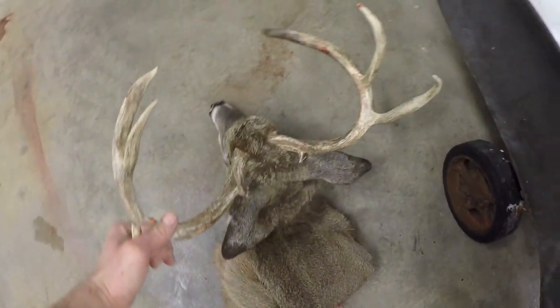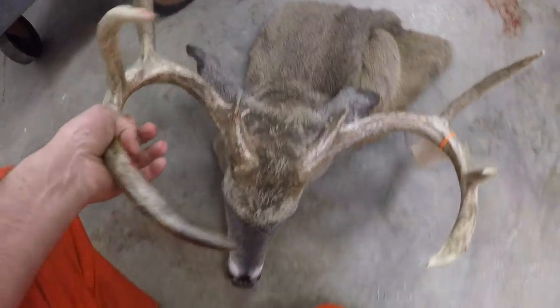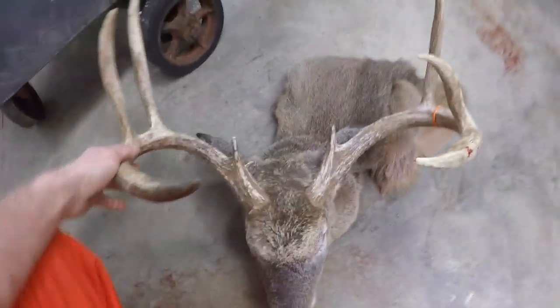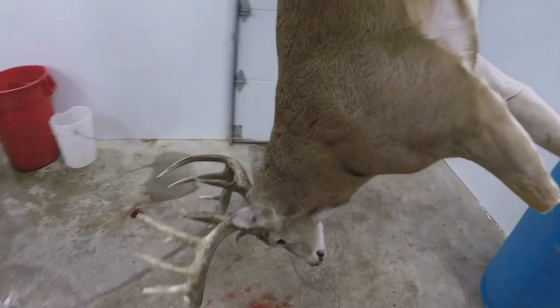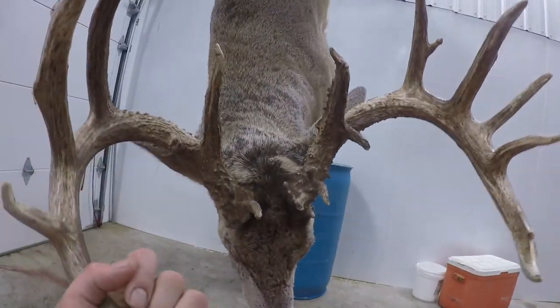I've talked to a couple different taxidermists — every taxidermist is different, everyone wants it done a different way. This way seems to be fairly universal for them as far as how they want it, or generally will accept it as a decent job. Anyway, check out this guy — I just got done caping this one. He is huge, a big old eight-point. And the one we're going to be working on is just a big Kansas whitetail.